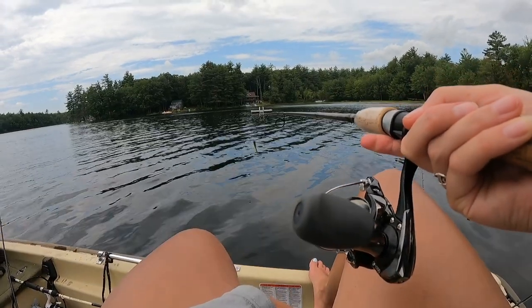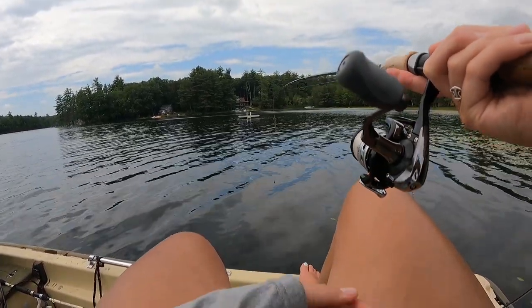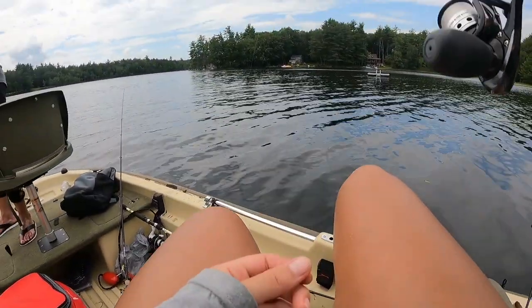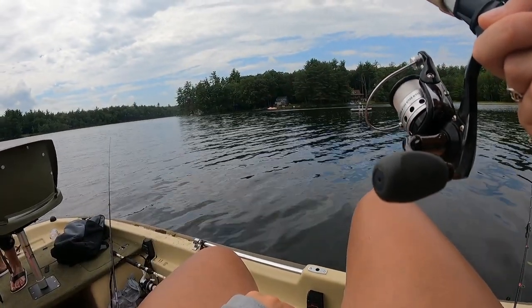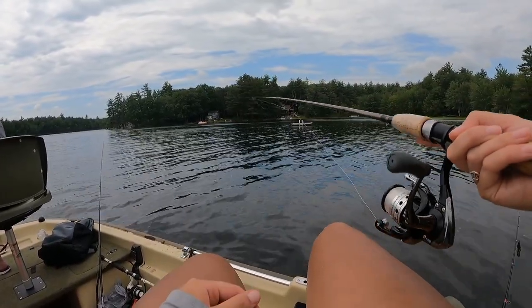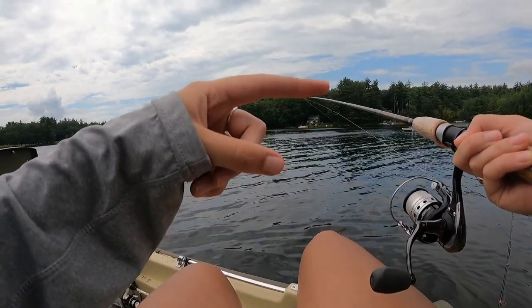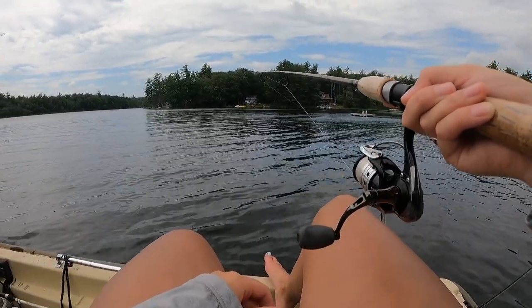The best way to work a drop shot is to go ahead and cast it — the weight will follow. It just plops in the water. After that I let the bait sink to the bottom, then give it a couple little wiggles at the tip. This is why you want a nice light rod. You wiggle it and it gives the fish a little action as if it's swimming around. That's the easiest way to do it.